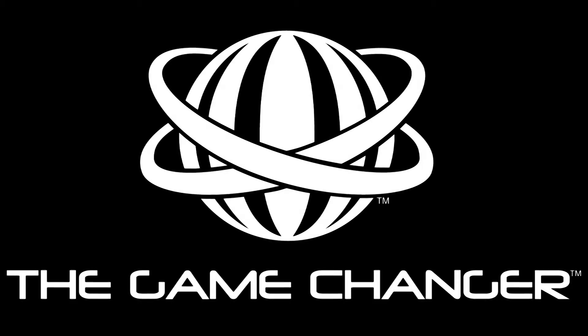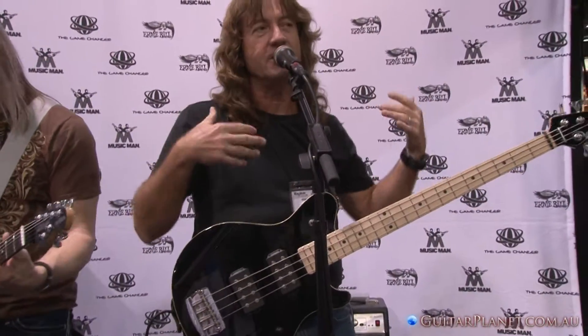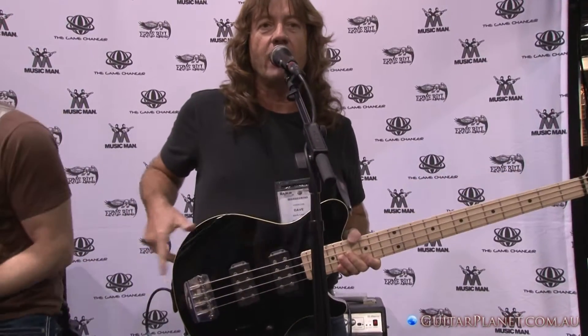What I like to talk about with this is the versatility it gives you. In my situation, for instance, if I was going to a session, it eliminates the need to carry a lot of different basses with me.